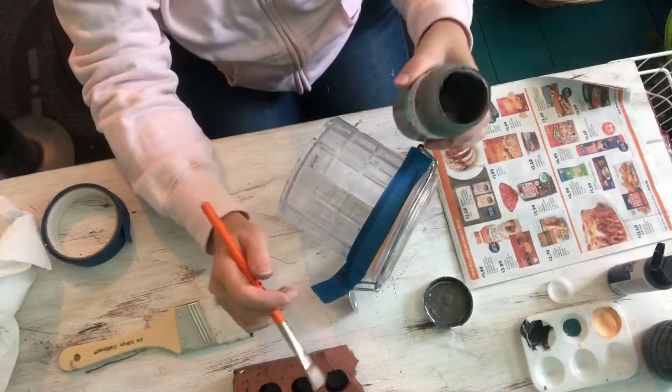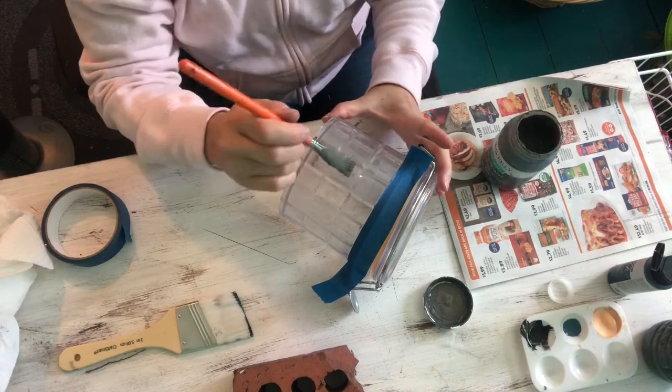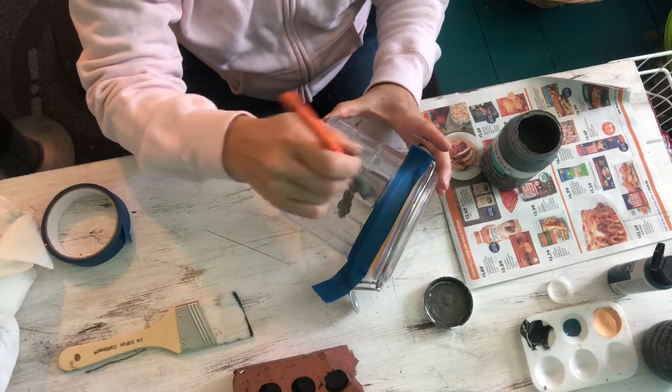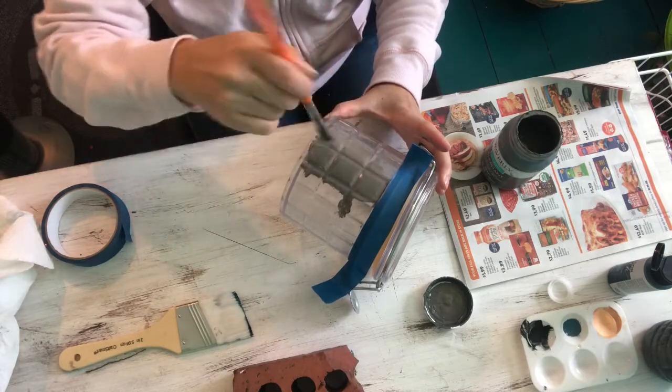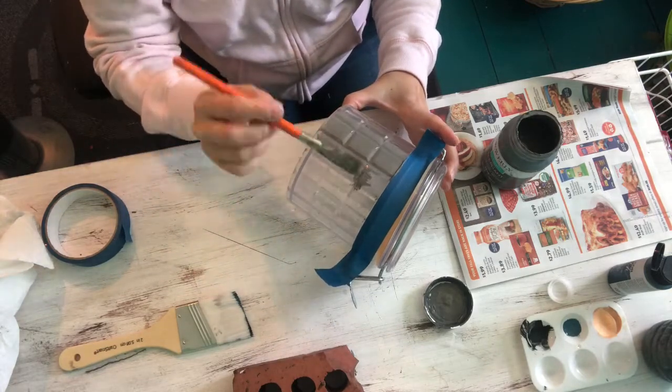Now I'll start applying the elephant chalk paint. I basically just went all around and painted the canister with the elephant chalk paint, being very careful as I did it.